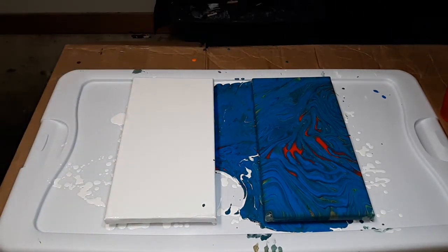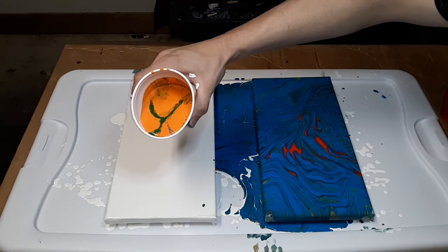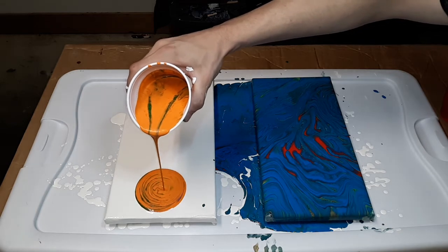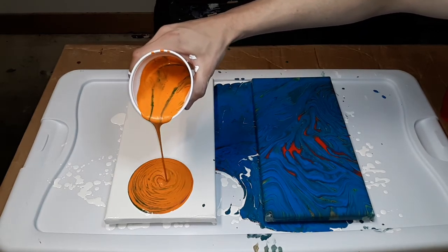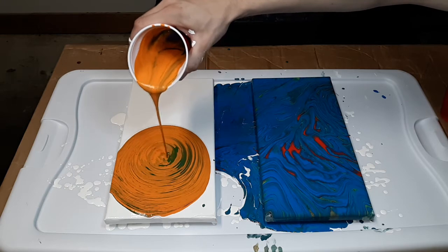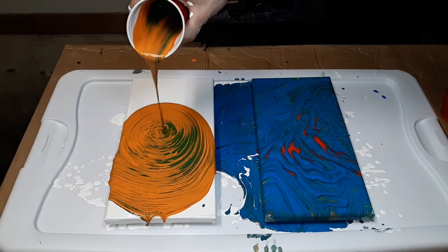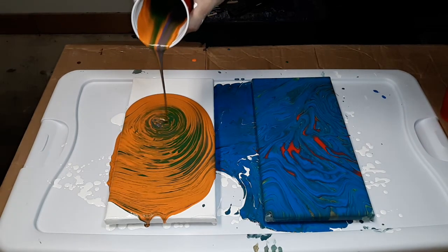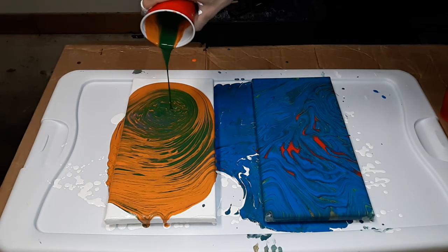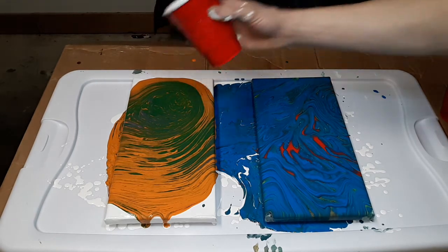Okay I'm going to start on this side. This looks cool. I think the orange is going to take over a lot on this one. I definitely got the orange way too thin - I got them both really thin, but like I'm still learning, so that's fine. There we go, I got some of the purple coming in there. So these are my secondary colors - green, orange, and purple.